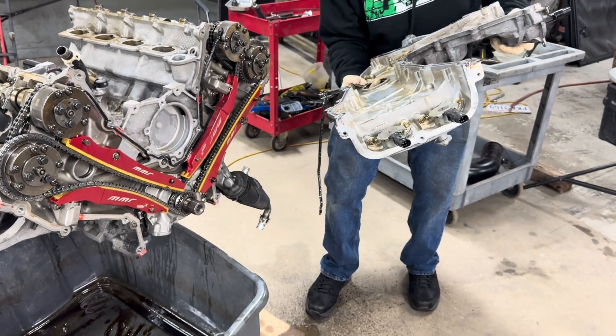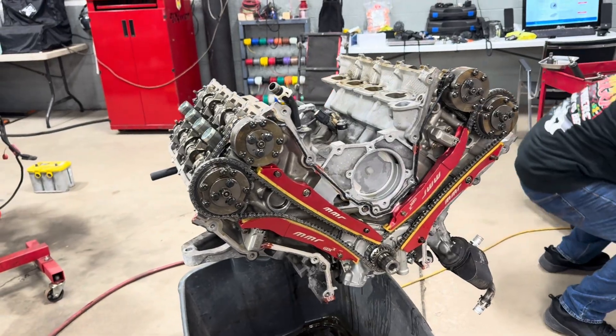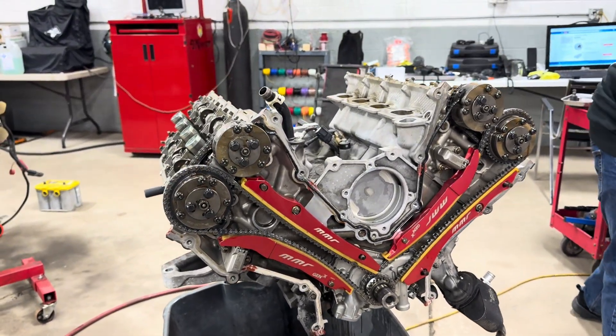Not too much in the front cover. Damn, ain't seen those in a minute.